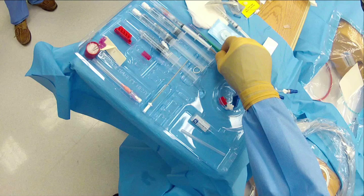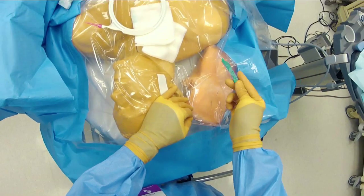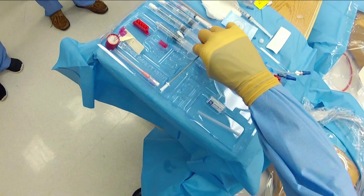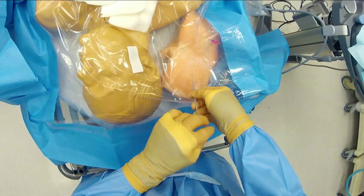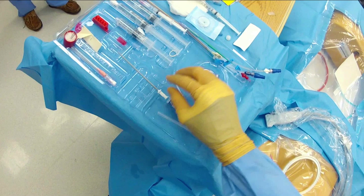With the wire confirmed in position, we take the 11 blade and puncture the skin to make a small nick so everything can fit through. We keep our hand on the wire at all times. The next step is taking the soft tissue dilator and threading it over the wire. We advance it through the soft tissue, holding low to the skin and using a twisting motion, advancing it less than the needle was advanced — dilating the soft tissue only and not the vessel wall itself.